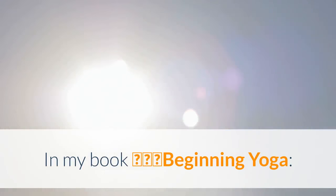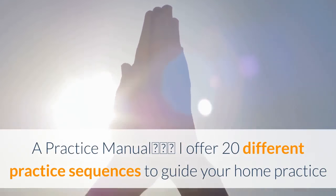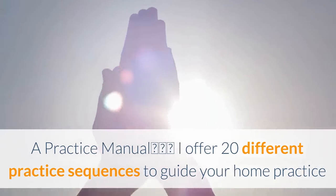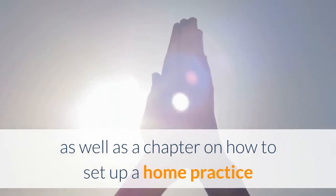In my book, Beginning Yoga: A Practice Manual, I offer 20 different practice sequences to guide your home practice, as well as a chapter on how to set up a home practice.